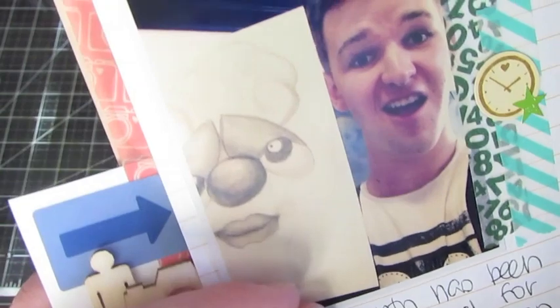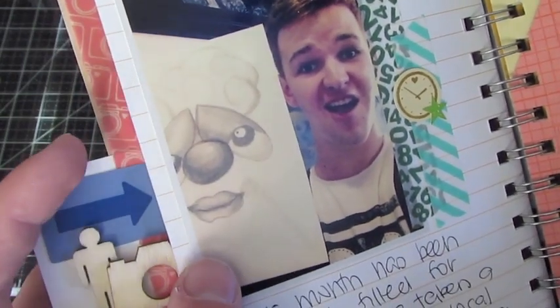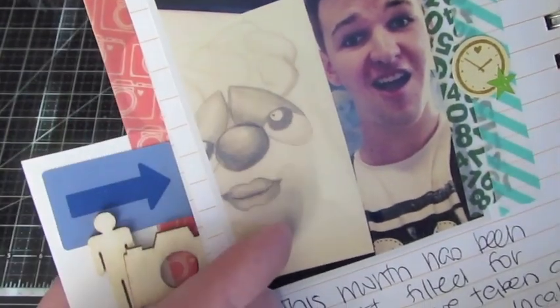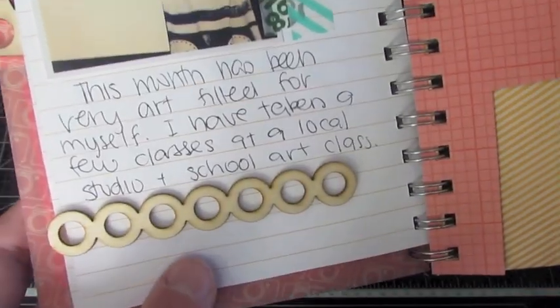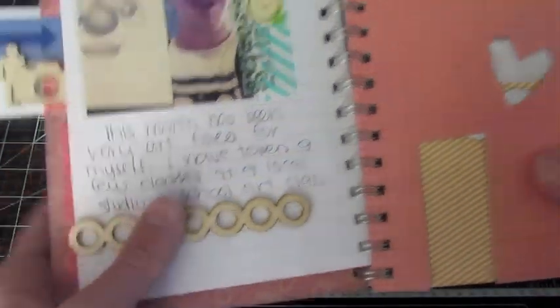Here's the next page — there's me again. I drew this little thing in an art class. It was actually a kids' art class, but I was helping out and just decided to draw with them. I thought it was fun. Kind of looks creepy, like a stalker or something, but it was fun. A couple pieces of washi tape, and it looks like I have a beard in this photo but I actually don't — it's a reflection. And a little journaling and a circle Studio Calico border.